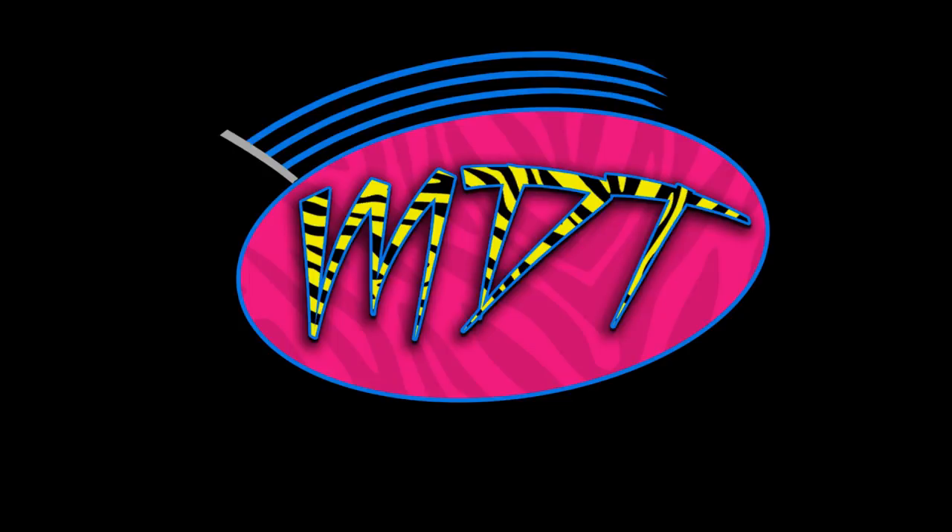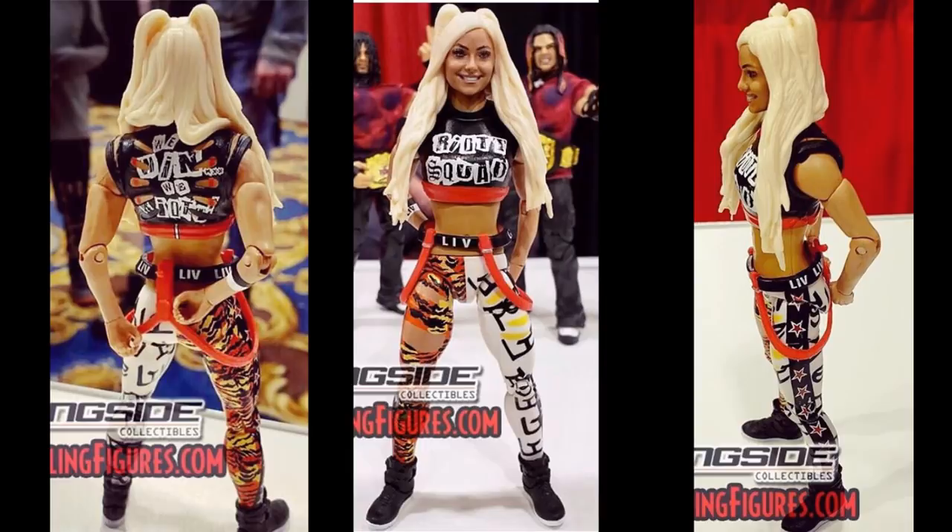We'll start off with the first brand new figure — and the only brand new figure I believe was shown — and that is this Elite Target exclusive Liv Morgan. I'm not sure if this is going to be Elite Series 68 or whatever. I know that Alexander Wolfe is 66, and we have our Walmart exclusive Bob Backlund in Elite Series 63, Sensational Sherry in Elite 65, and Pete Dunne in Elite 64 at Target. I think this is the Target exclusive in either Elite Series 67 or 68.